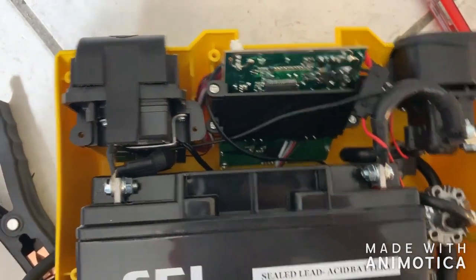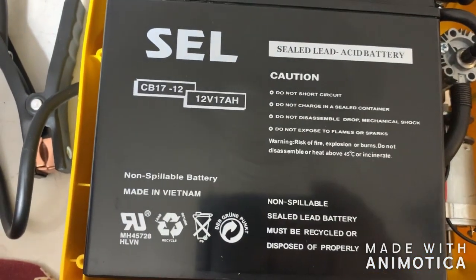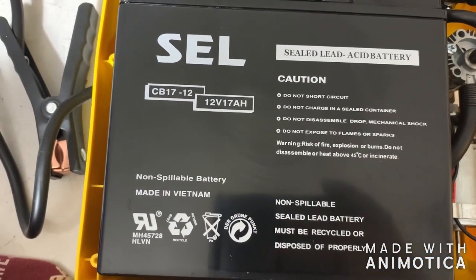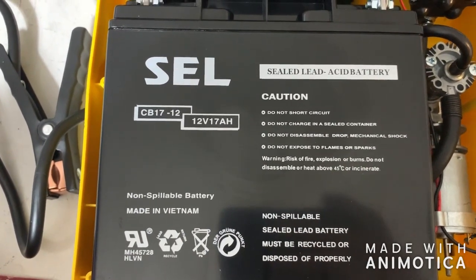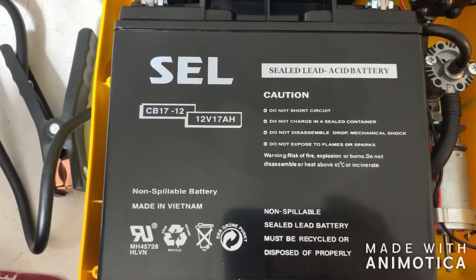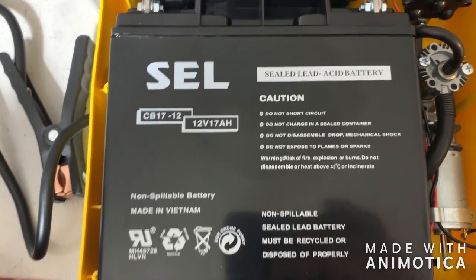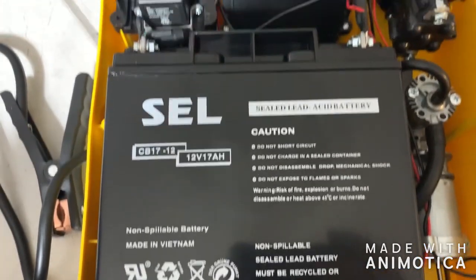Don't know about that. But I can see it's 12 volt, 17 amp hour. I'll see if I can find some more information on it and give you an idea of what you could expect in terms of cranking amps from this thing. I'm pretty impressed.